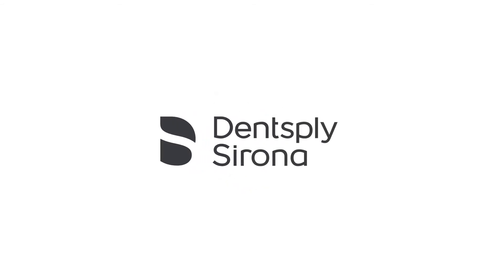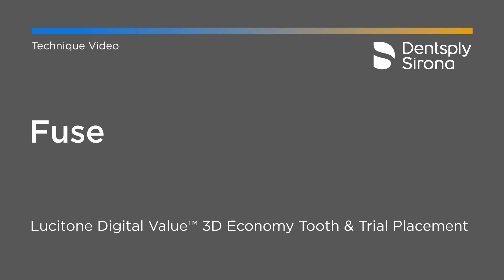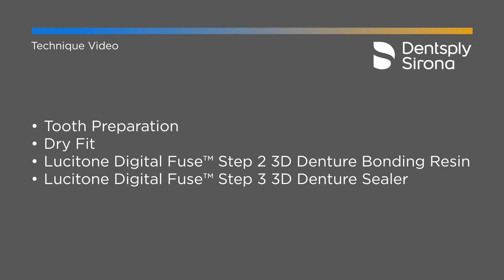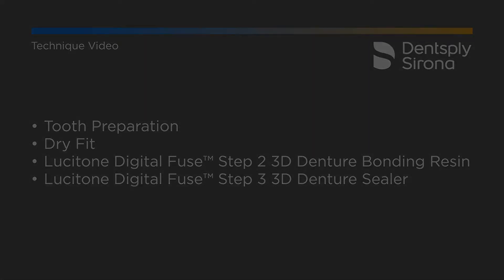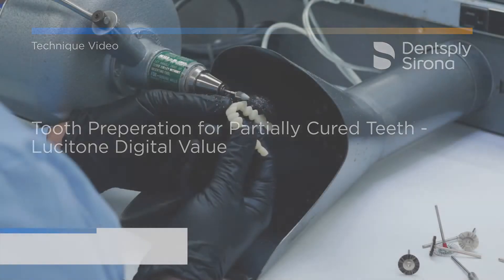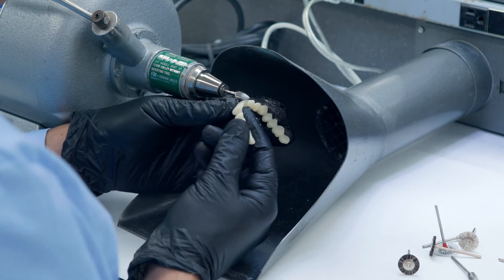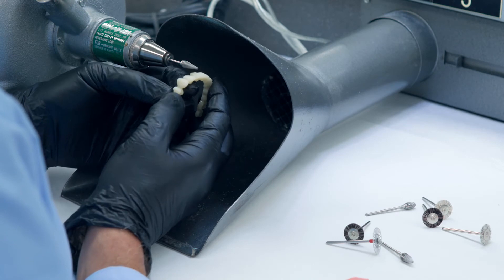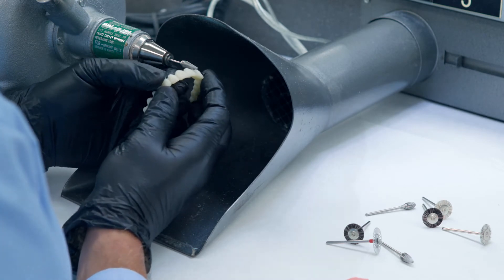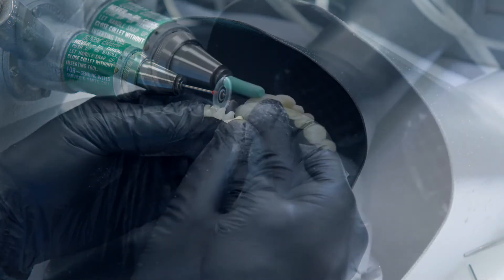The final offering from the Dentsply Sirona Lucitone Print System is when you're using a printed tooth like the Lucitone Digital Value. When fusing a resin to a resin, you are able to skip Fuse Step 1 — the tooth conditioning agent. Do not apply Fuse Step 1 to the Lucitone Digital Value, as it would essentially melt that material in its raw partially-uncured state. Polish any support sprues off using a diamond disc to ensure the proximal area is adequate for seating, and then polish, shape, and contour those teeth as needed.